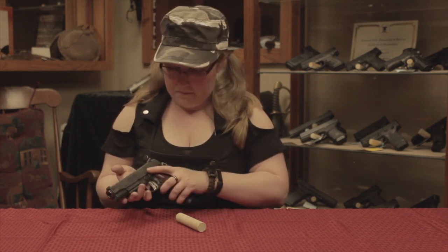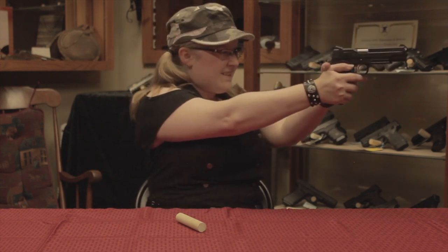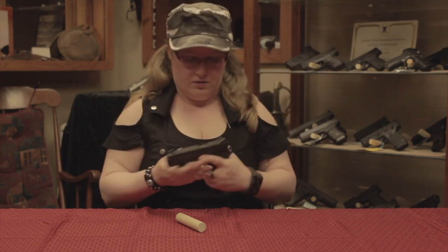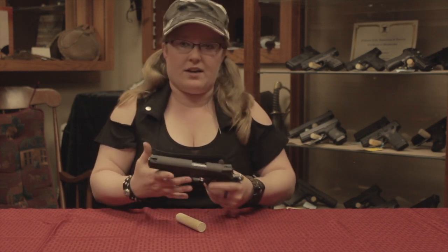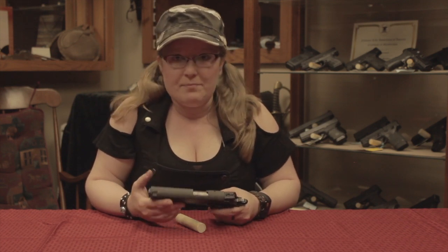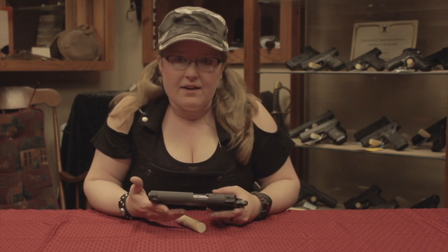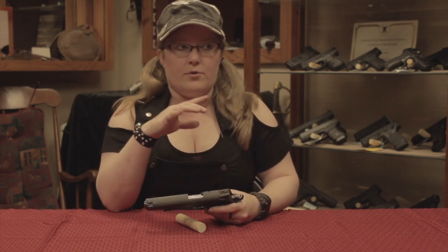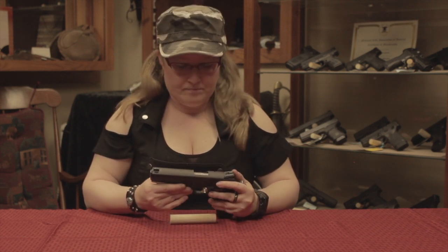It looks like a standard 1911. One interesting thing — there are so many 1911s out there, I got curious. Apparently, it was so popular when it came out in 1911 that multiple gun brands picked it up and used it steadily until 1985. I believe that covers World War I through the Vietnam War. We're going to hand this over to Dan and let him take it apart and put it back together before we take it out on the range and have some fun.